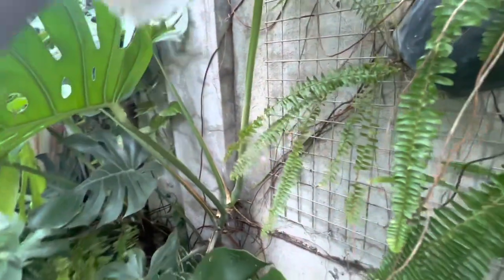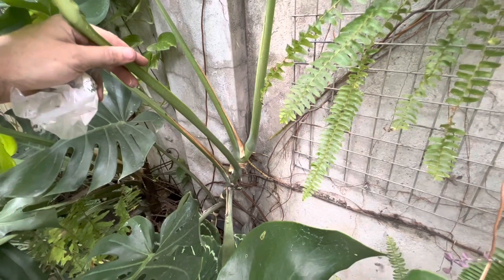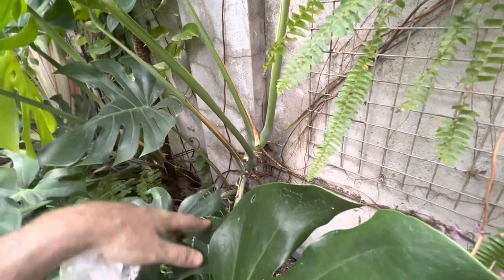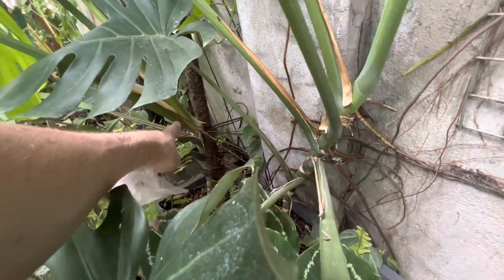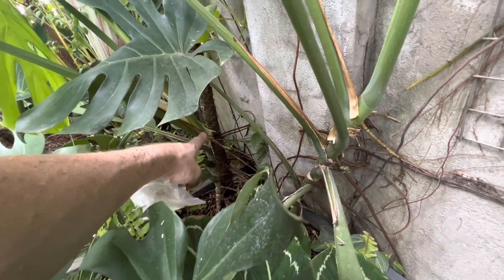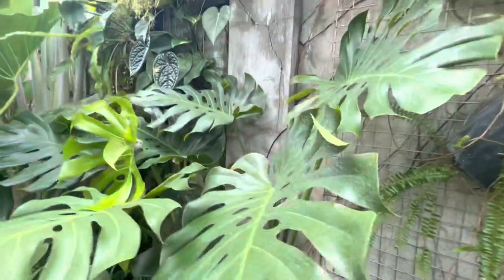Our Monstera del Choso is starting to latch onto the wall and climb up. I'm not going to give this a pole - I'm just going to let it climb up the wall. We just got a new leaf out of this, and we actually have two Monsteras here. There's another one on a pole but it's starting to come off the pole and wants to come over this area. So we'll probably need to add some support and train it over to the wall so we'll have both of them growing up the wall here.